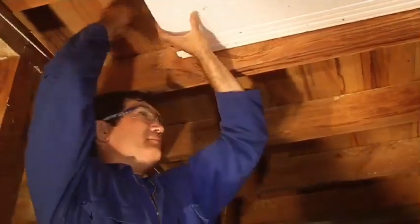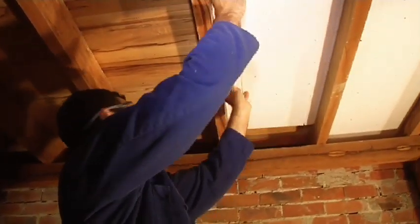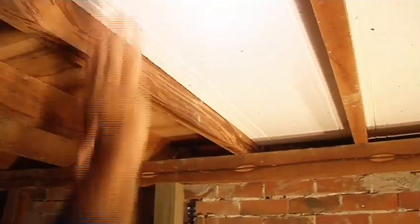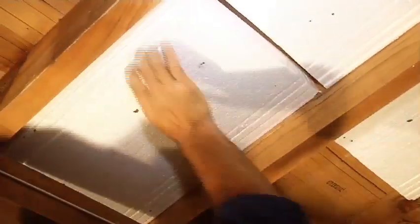The sheets should be 10mm wider than the spacing between your floor joists and require pressure to push into place. Each sheet should be butt joined hard up against the next sheet to ensure there are no air gaps.